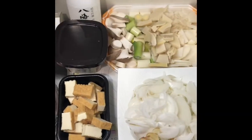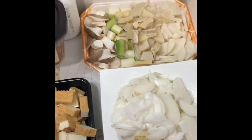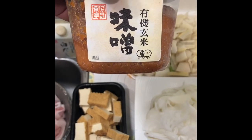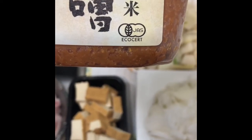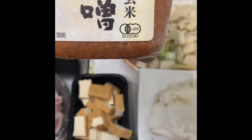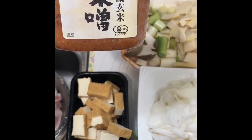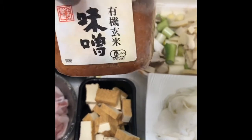The ingredients: number one, organic certified miso paste. You can see this JAS label, which indicates it's organically certified. For those of you in the States, look for the USDA Organic label. This is my favorite miso paste.